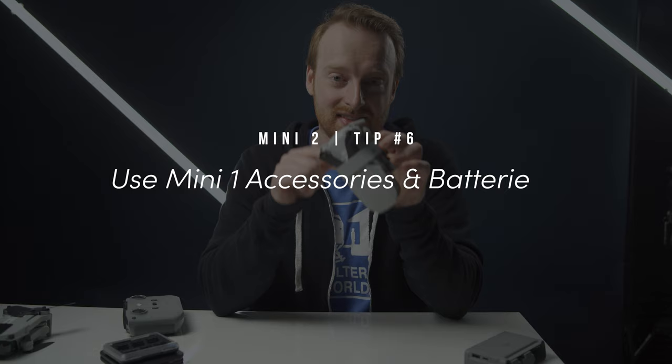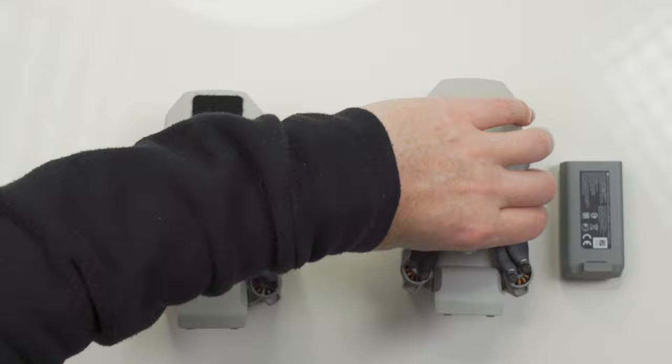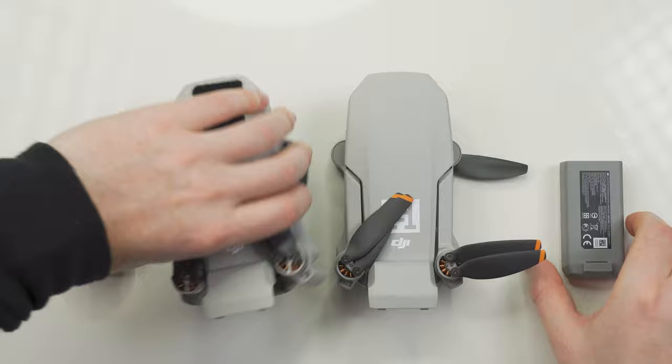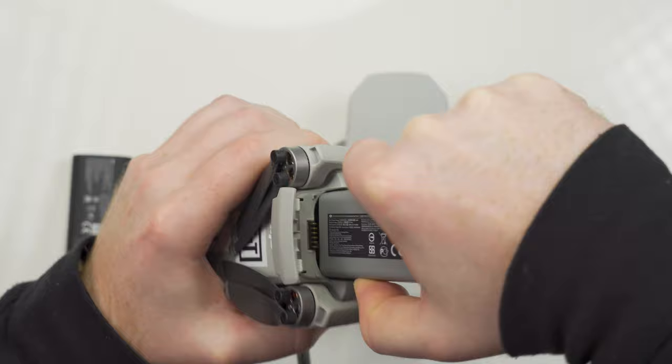My sixth tip is that you can use Mavic Mini accessories and batteries with the Mini 2, but the Mini 2 batteries won't fit into the original Mini. If you're using the Mavic Mini's batteries in the Mini 2, you'll have to register the drone, as the Mini 2's batteries are lighter than the original Mavic Mini's — that will bump you over the minimum weight restriction in the US and most other countries.